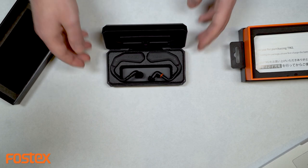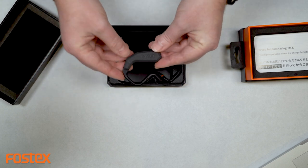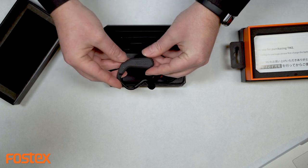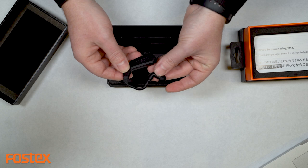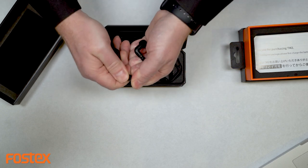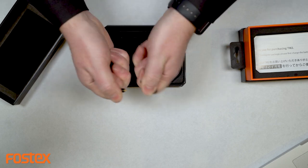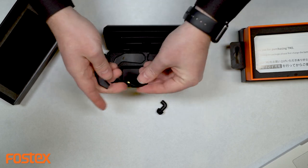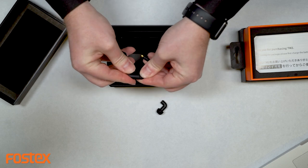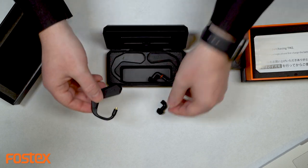So you can see it comes in the pair, and this is actually three pieces. You've got the Fossex unit on top with the MMCX short cable and the six millimeter driver on the end. These actually just pull apart, so you can replace the cable, or if you have an in-ear monitor that fits the MMCX adapter, you can just pop that right on the end.